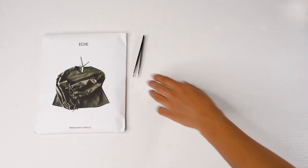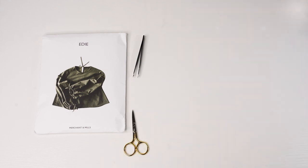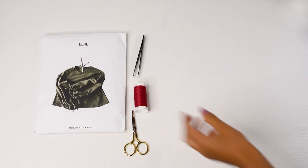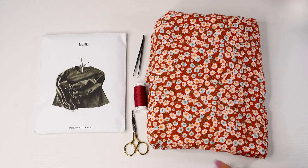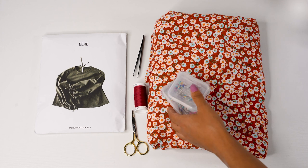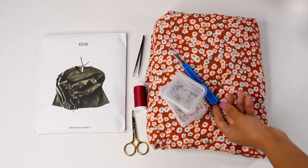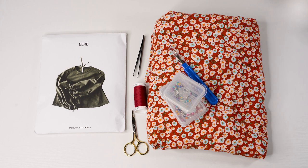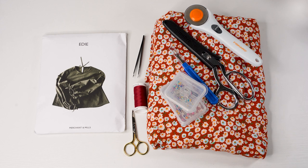Let's begin with some supplies. You will need the pattern, a pair of tweezers to remove pins, a pair of small scissors to cut off any small threads, matching thread for your fabric, some fabric — I'm using a viscose chalé — some pins or clips, a seam ripper for any mistakes, a pair of scissors to cut out your fabric, and a rotary cutter with both a dull and sharp blade.